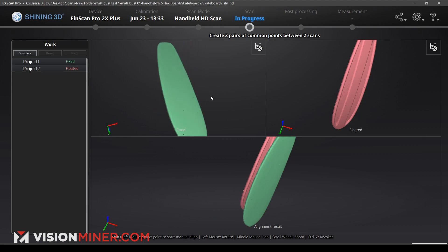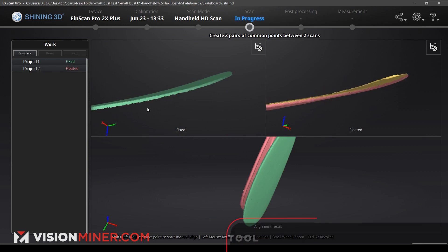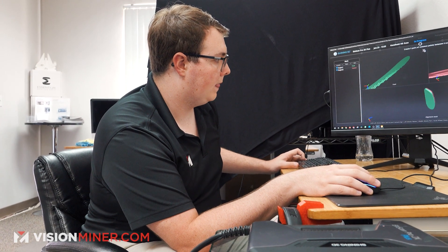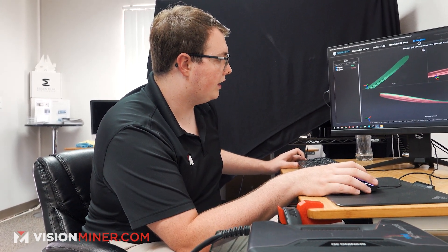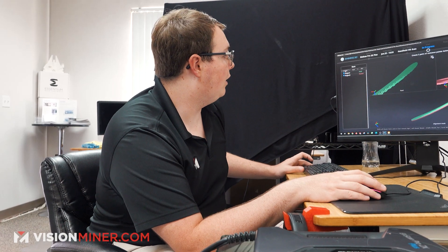The way you do this is you create three pairs of common points. The one thing we have in common in these two scans is the side, so we're going to go ahead and do the back side of it. Right about the same area as that one — put that one right there — and now it's going to go down the line itself. Now we got our board nice and aligned correctly. It looks like there are a few holes in the side that we're probably going to have to patch up, especially in the front. So it looks like we're going to end up having to do another scan.